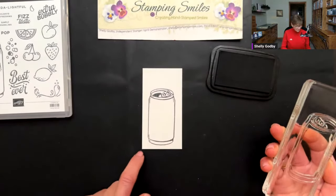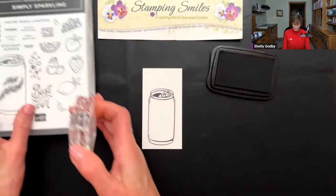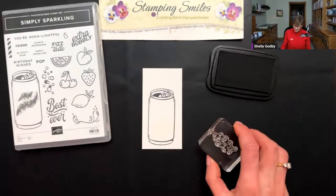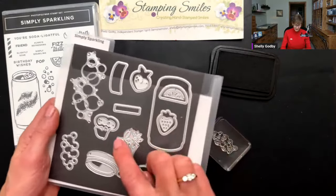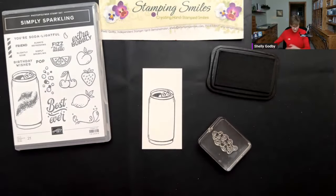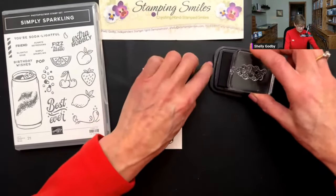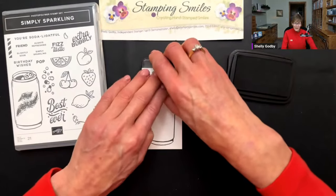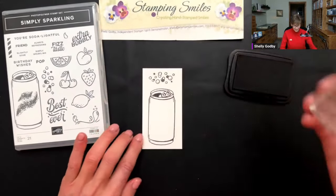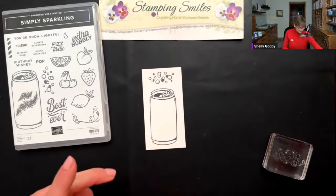Oh, isn't that adorable! And then I have the bubbles from here — those and some that are just really intricate. I decided to stay with the stamped images since I decided to stamp and color my can. Both of these can fit on this. Cute, cute, cute. So we're done with that — put that aside.